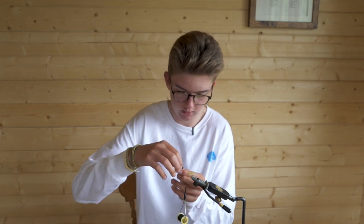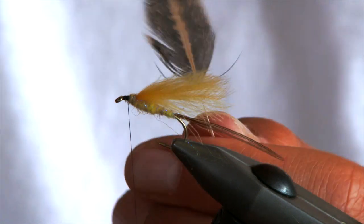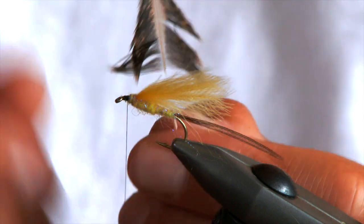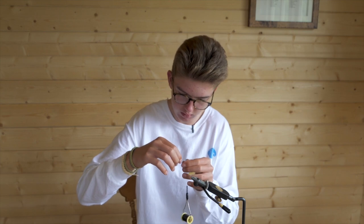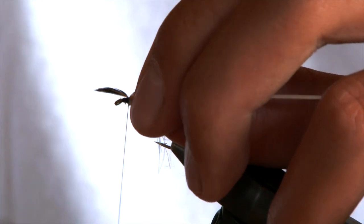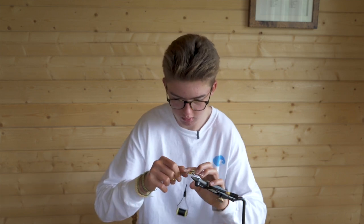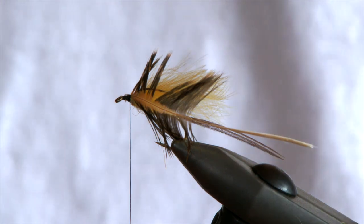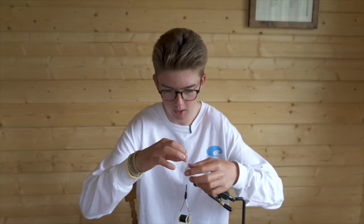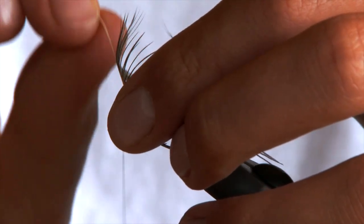Take all the fluff off the hen hackle feather — you don't want any of that fluff. Get it out of the way so you're left with a nice feather. Pinch the top and pull down; it's nice and soft so it will naturally just fall. Tie in on that separation point just there, catch it in, a few turns back to secure it, and snip off the waste piece. Once you've secured in your feather, wrap your thread forward to the eye, then drag all the fibres back gently and wrap the feather forward in touching turns all the way to the eye of the hook.